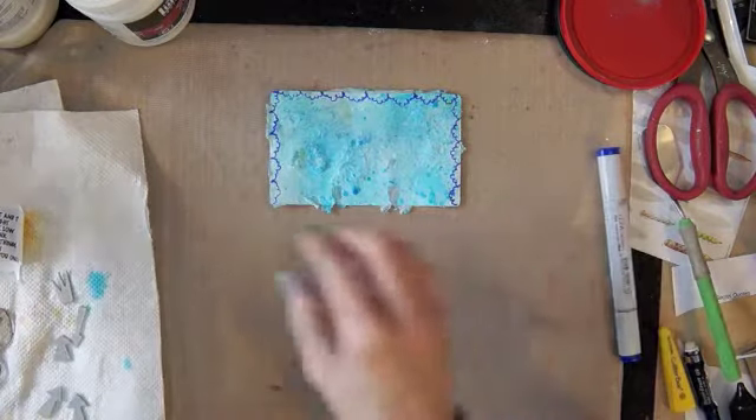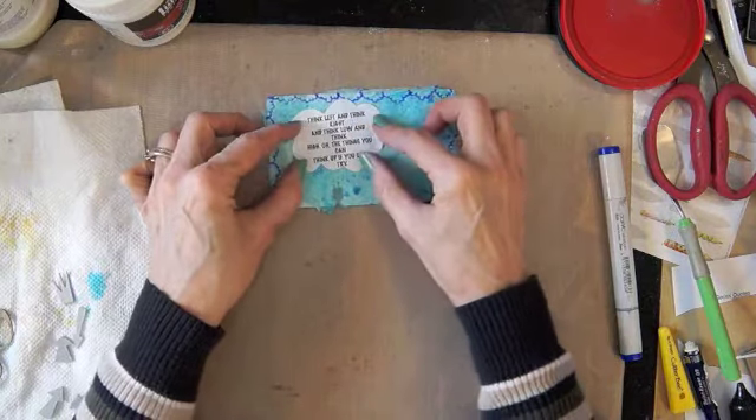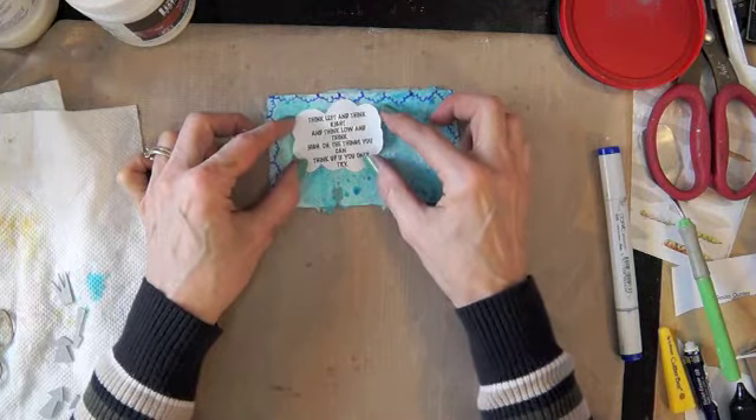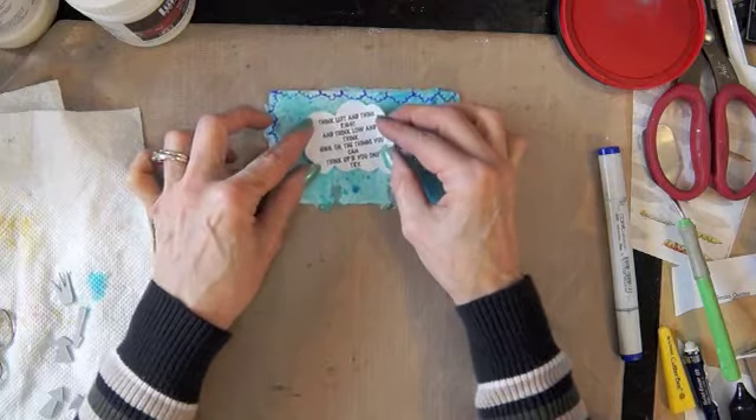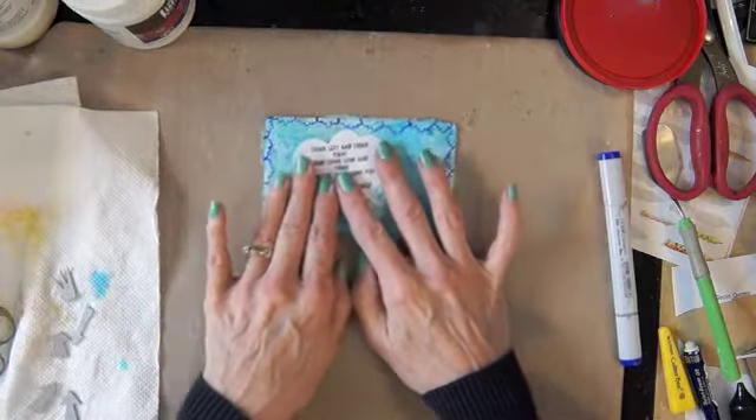Then my quote says, 'Think left and think right, and think low and think high. Oh, the things you can think if only you try.' And of course this is another Dr. Seuss thing.